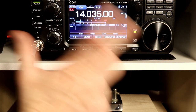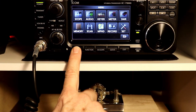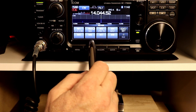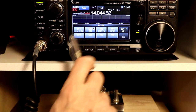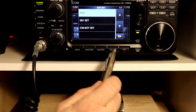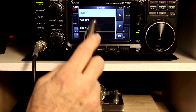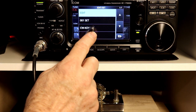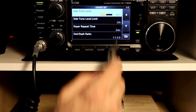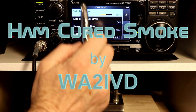That's it as far as the front panel controls that change when you are in CW mode. We're not going to take a look at the menus this time — I promised to keep these videos to no more than 10 to 15 minutes, and we'd go way over that if I jumped into the keyer settings and functions. Stay tuned for the keyer menu in part two. If you're finding these videos useful, please click the like button. Comments, corrections, suggestions, and questions are always welcome. If you want to be notified when more videos come out, please consider subscribing. Thanks for watching. I'm Tom, WA2IVD, and this is Ham Cured Smoke.